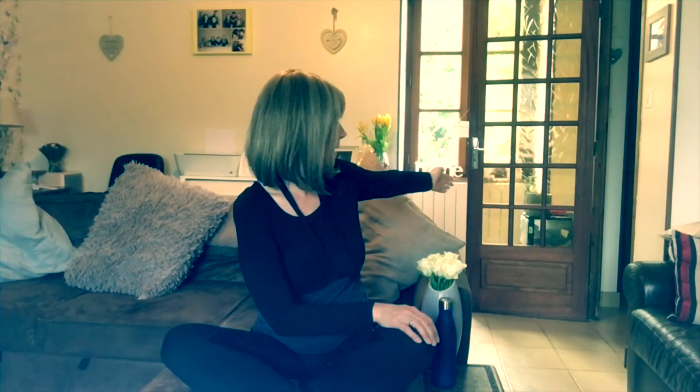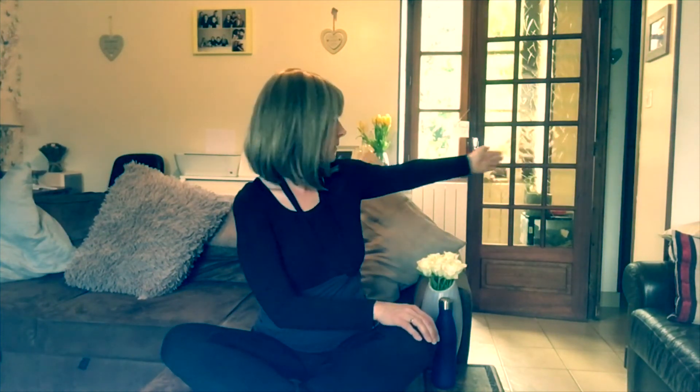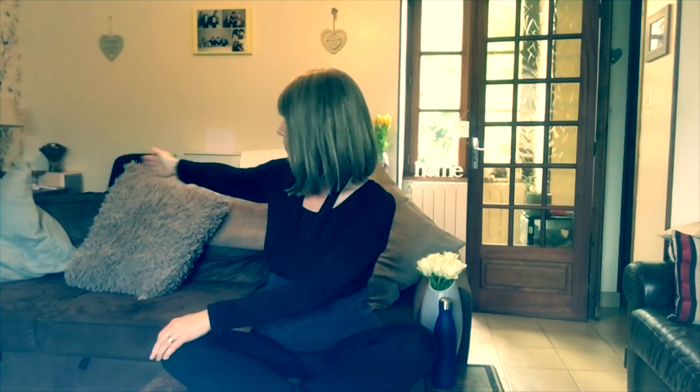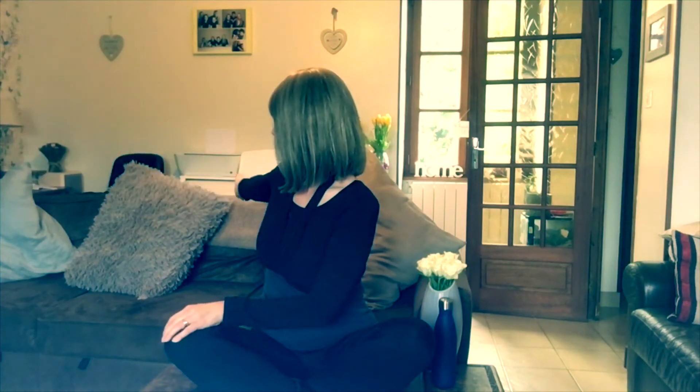Now we're just going to do some gentle twists. Right hand onto your left knee, bring your arm out in front of you, and then just follow your arm back and round. Then repeat on the other side — left hand to right knee, arm in front of you, and then just follow it round. Just be aware if you've got cups of tea anywhere that you don't knock them as you're going round.